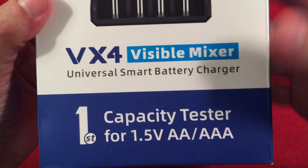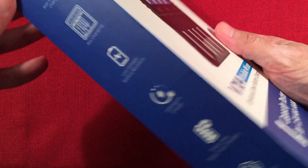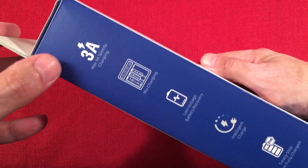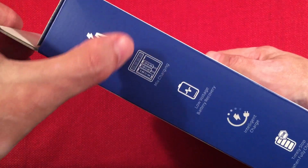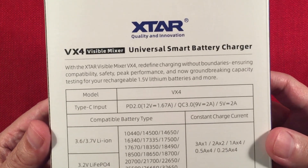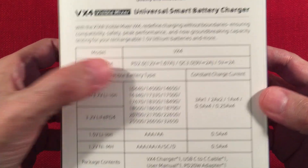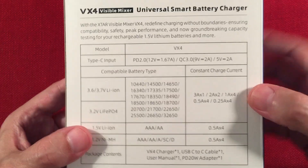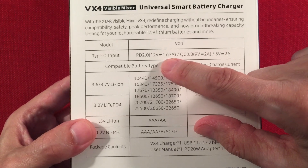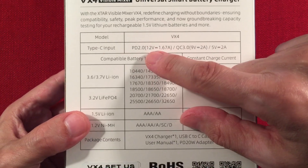It's the first capacity tester for 1.5-volt double-A or triple-A lithium-ion batteries — not alkaline, lithium-ion only. Please do not put alkalines in this charger. It supports 3-amp charging on a single battery, and you can mix-charge different battery types all together, which is handy. On the back it has a USB-C input with Power Delivery 2.0, and the adapter is included with the charger — those adapters typically cost about $10 on their own.